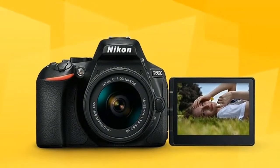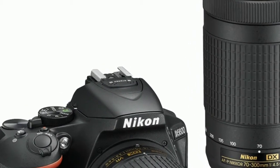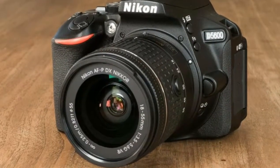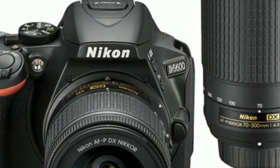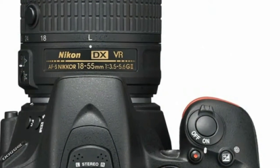The D5600 also keeps the well-proportioned hand grip, which makes the camera fit nicely in the hand and provides a very comfortable grip. The top of the D5600 isn't overly cluttered with buttons, with a mode dial on the top of the camera that features a switch to activate live view around its collar. It's quick and easy to flick on and off whenever you need to use the rear screen to shoot.